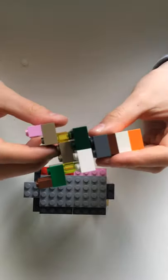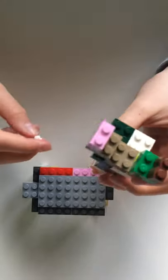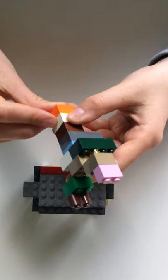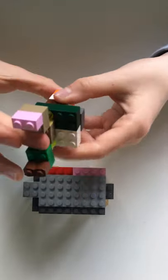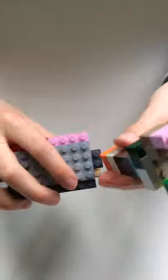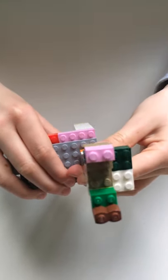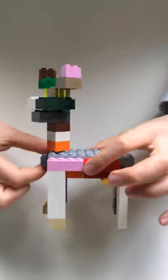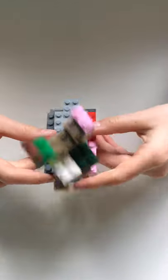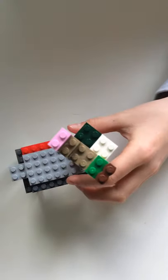Now you have the head done. To angle the head you're going to want a one by one stud and put it on the bottom, then you're going to get your body and stick that on. You can angle it really any way you want — so this is what my llama looks like. Thanks for watching, like and subscribe, goodbye!